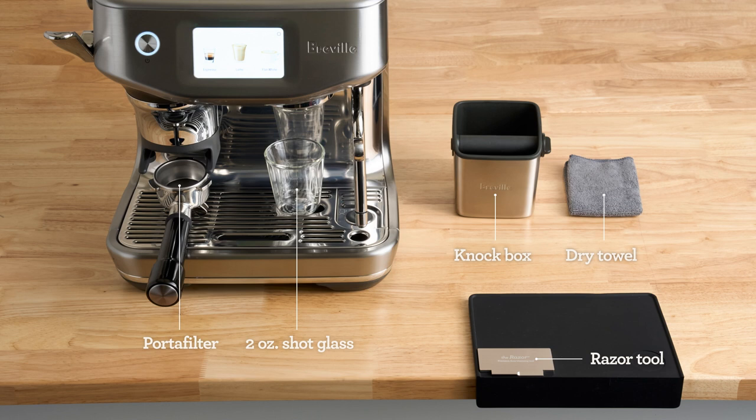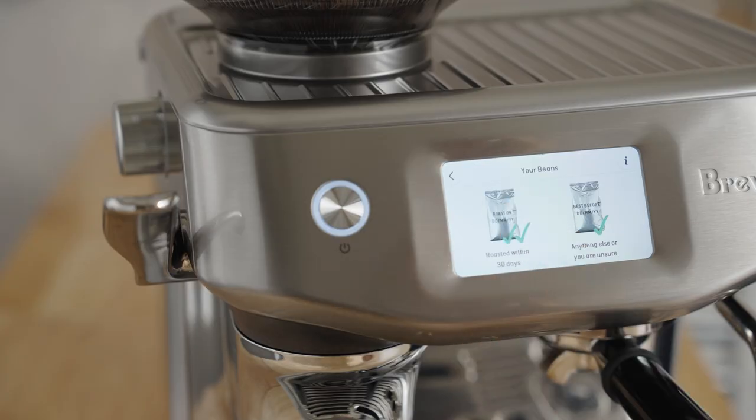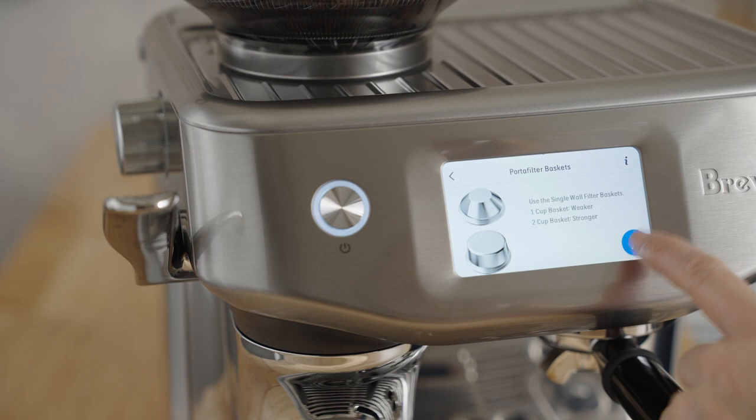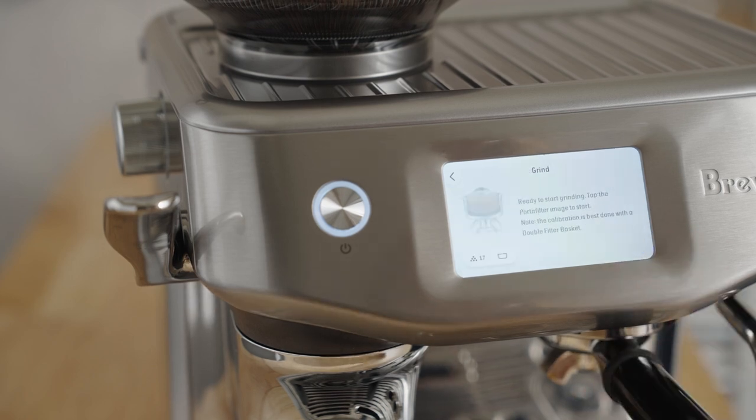At minimum, grab a dry towel. That red bag in the corner right there? That's Jaguar Espresso by Equator — a super chocolatey and rich espresso with a hint of smoke. The best part about this machine is barista guidance, a dial-in process that allows me to find not only the right grind, but also the right dose for this coffee.